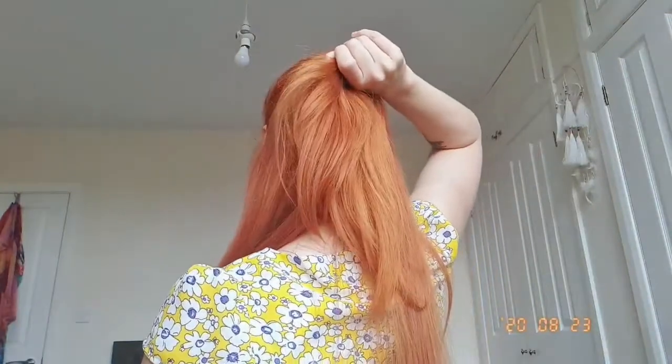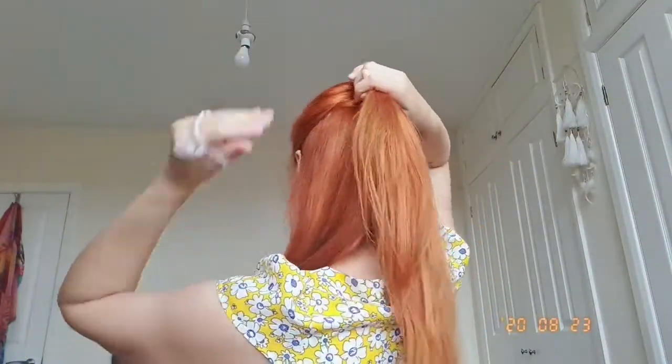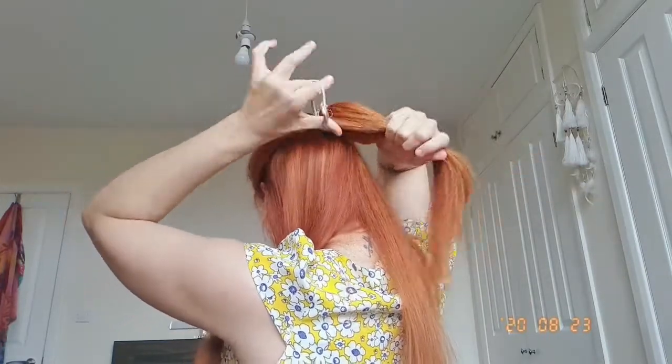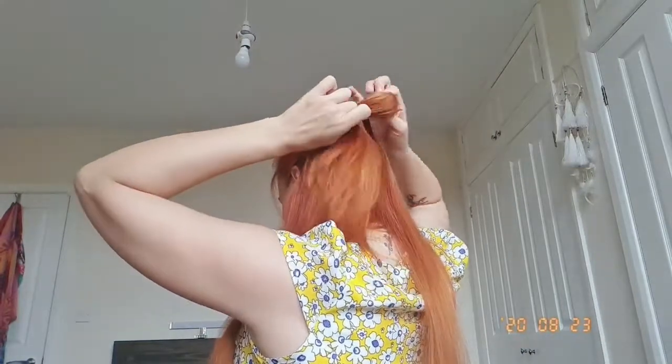Let me show you how it looks from the back — I have a pony here and the rest of my hair is just loose. My partner just came in so I'm redoing the last bit. This is how it looks from the back, and then we simply take the hairband and tie it up.